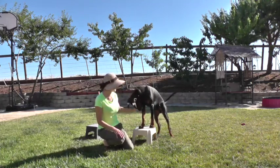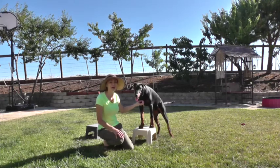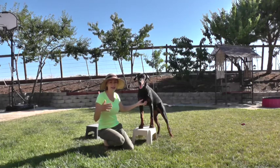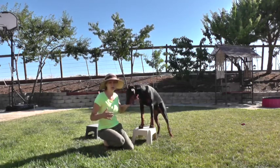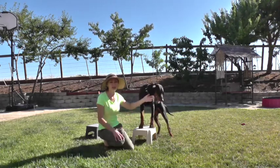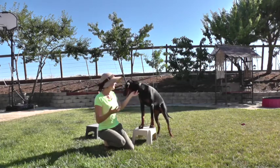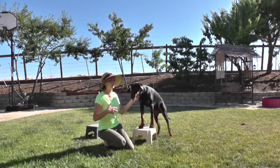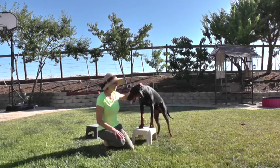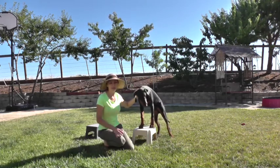My dog Atos likes the step stool exercise so much that I thought to make it a little bit more interesting for him. So I have two stools today, and what I will be asking him to do is to stretch between the two stools — to keep his rear legs on one and front paws on the other one and stretch, just like they do in show competitions. That way I can also teach him to have good posture.